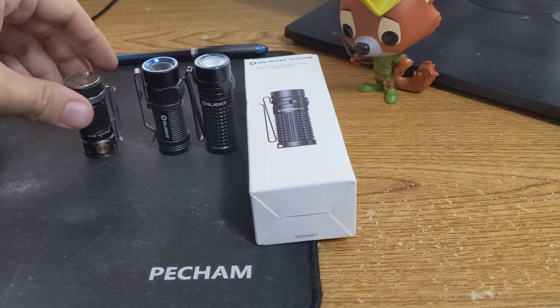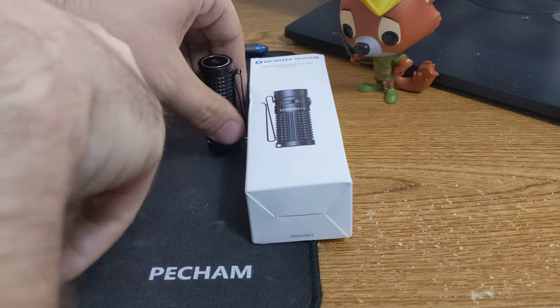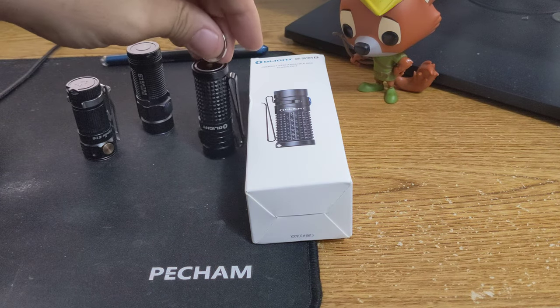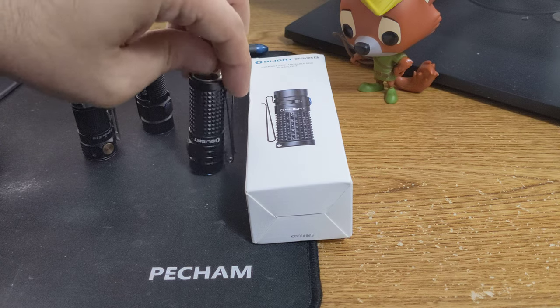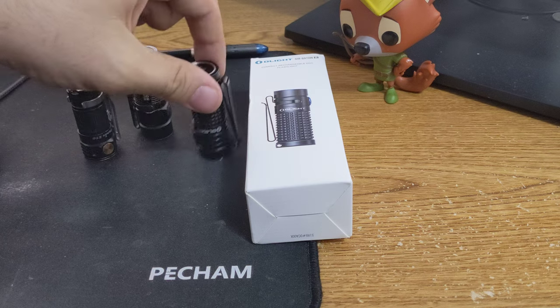One of the things I do like about all three of these lights — as you can see them attaching — that's one of my favorite features: the magnet. Supposedly, the magnet on this one is a little stronger than the previous one, and you can charge it there.